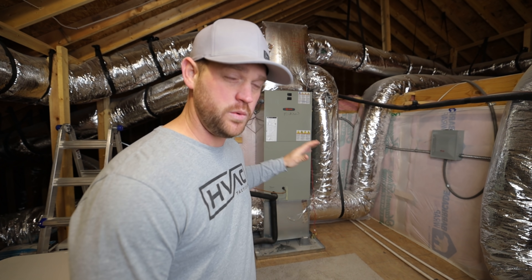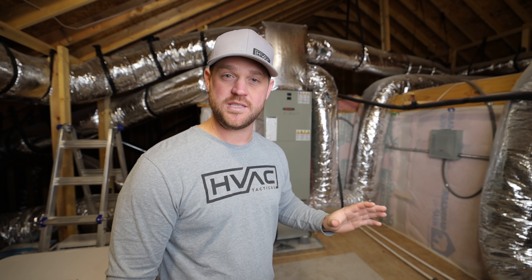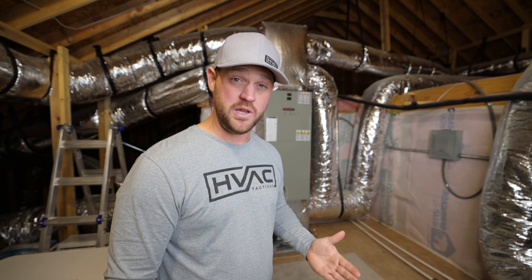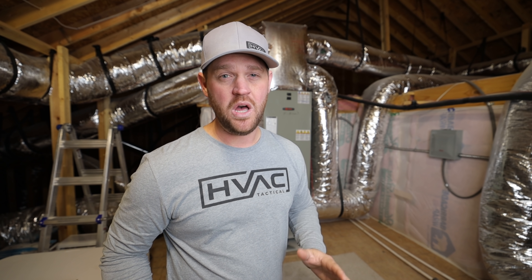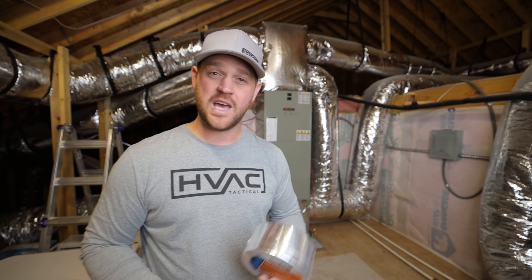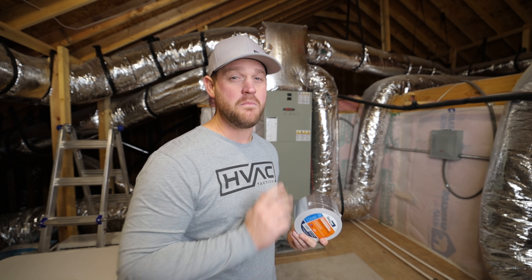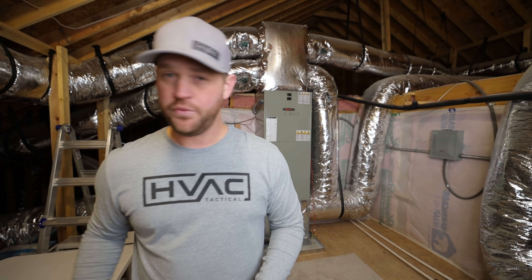Here's the system that we're going to be working on today, installing all of the indoor air quality products. Now, when you're dealing with an existing system and you're going to be taking apart all the duct work that has been sealed properly from the initial install, you want to make sure that you reinstall things properly and get everything sealed up really well. I'm going to be showing you how I do that with the SureTape Mastic on any metal-to-metal transitions. Then we have the FSK insulation tape, and also the flex tape.